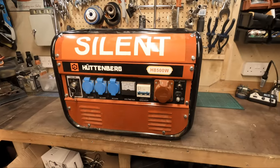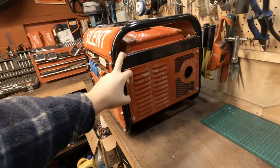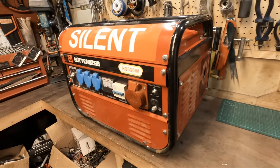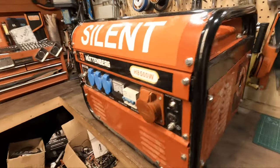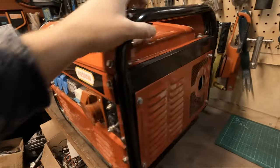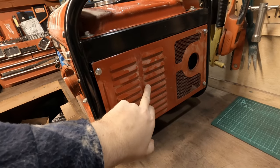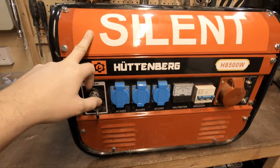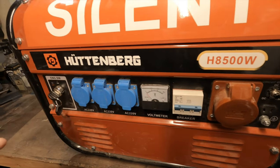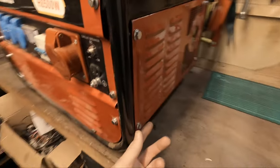A bit of backstory: the guy picked this up and said he had it for three weeks. He bought it brand new, it worked fine, then one day nothing would work - it would run but no power. So it is probably something to do with the back end, the generator side. He did say he took this cover off and had a look down the back and couldn't see anything, so just sold it.